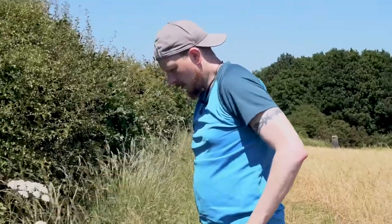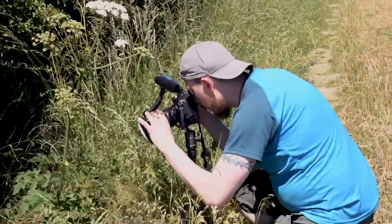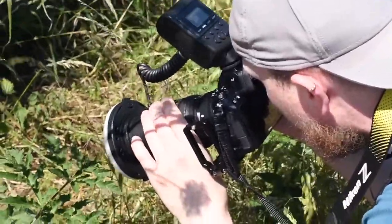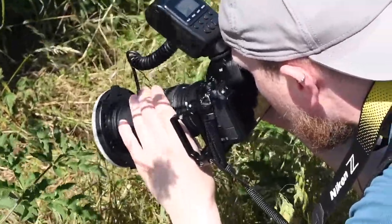We've spotted a little red bug on a green leaf, so that looks quite nice — a nice little bit of contrast there. I'm going to get set up on a tripod and get focused in on that little bug.